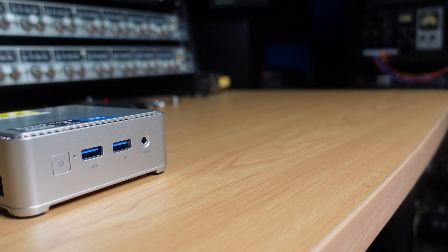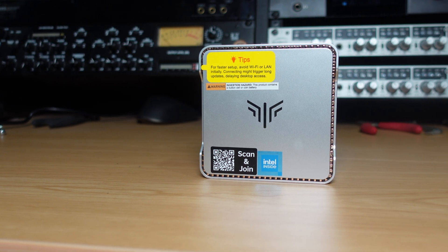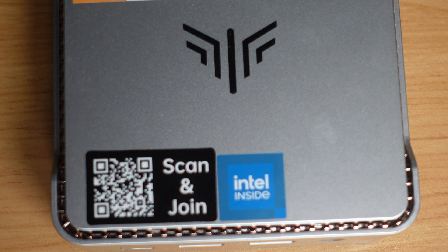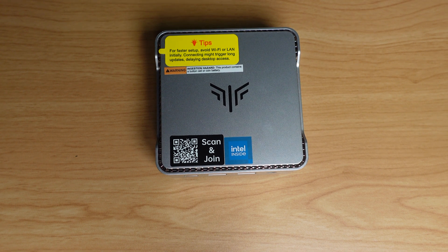Getting set up and started with the N150 is really simple — just hook up all your peripherals: keyboard, mouse, monitor, and turn it on. Windows 11 is already pre-installed, so all you have to do is go through a couple of clicks and you'll be up and running in the Windows environment where you can set up all your accounts and get going very fast.